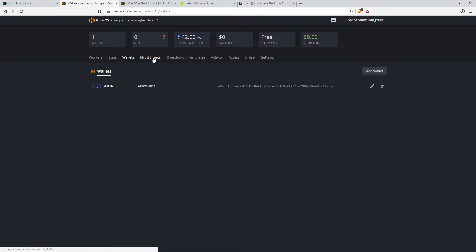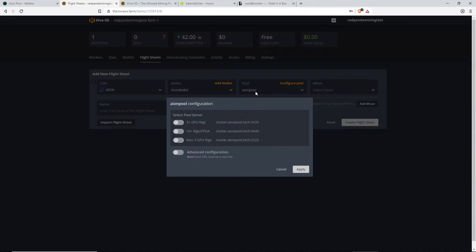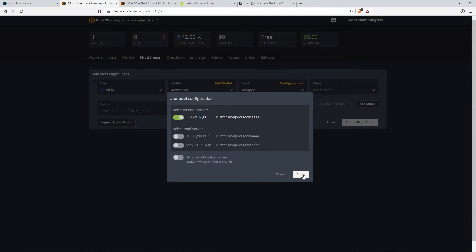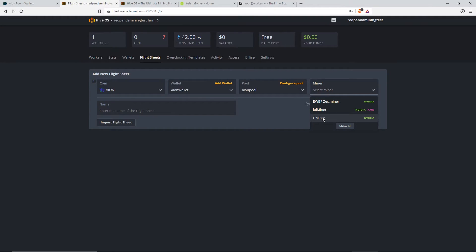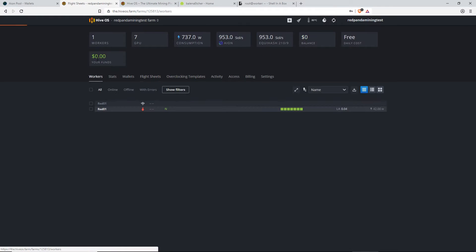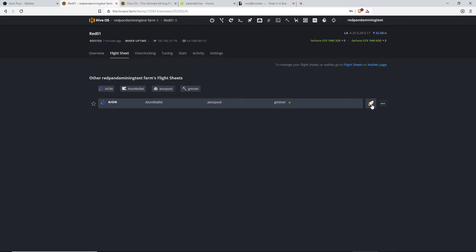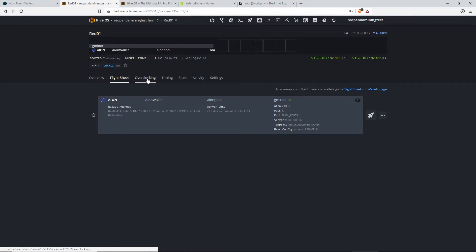Now we're going to create a flight sheet. You're going to need Aeon, select the wallet which you just created — Aeon wallet. Pool — it's got the aeonpool.tech already prefilled. And you select the pool server, which we're going to be using the 3G plus GPU one. The miner — we're going to be using Gminer because that's my favorite and we seem to be getting the most hash rate from that one, in my opinion. Then you click on Create Flight Sheet. So now we go to the worker. As you can see the worker's on. Now we're going to be clicking on the flight sheet to make it fly. Make sure you guys click on the flight symbol here. Worker updated. Now we're going to do the overclocking.